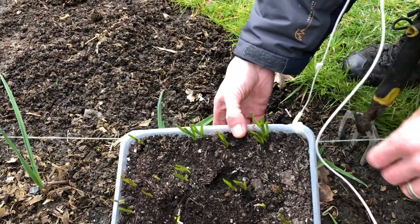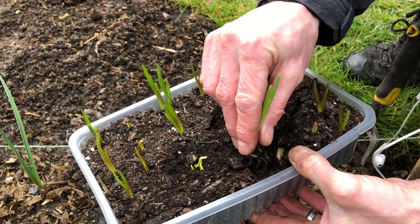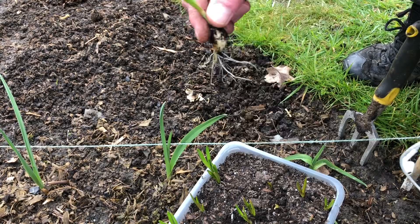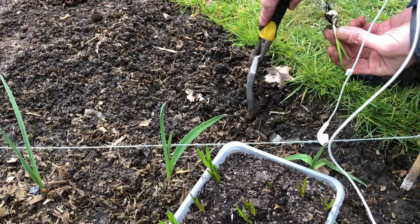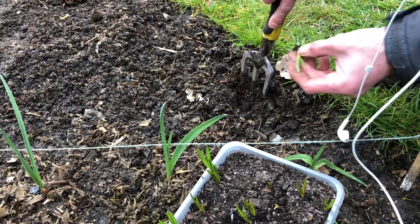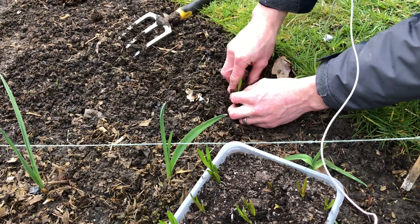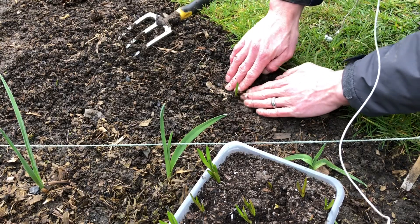I'm going to try and get these out for you — it shouldn't be too difficult, they're pretty sturdy. You can just pull them out like this; it's got some good roots there. I'm going to do a row along here, leaving a little gap from the existing plants and spacing them about six inches apart. Just dig a small hole, put it in, and gently firm down the soil around it. You want the bulb completely buried with the majority of the green shoot left above.